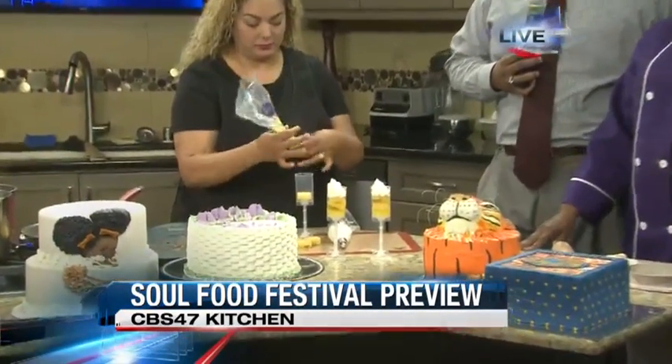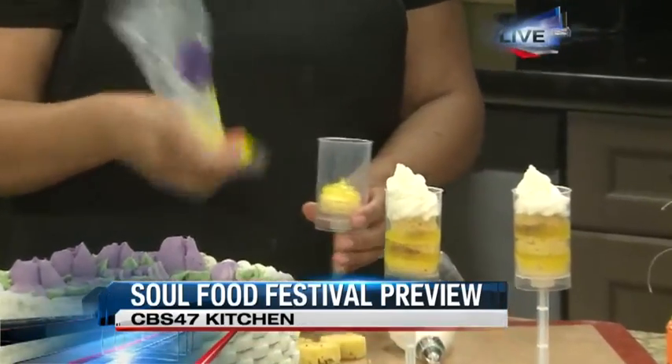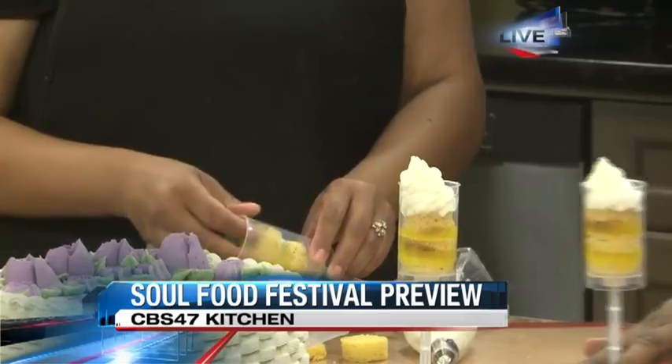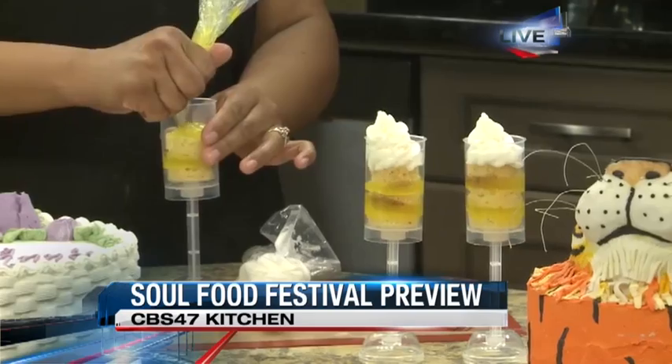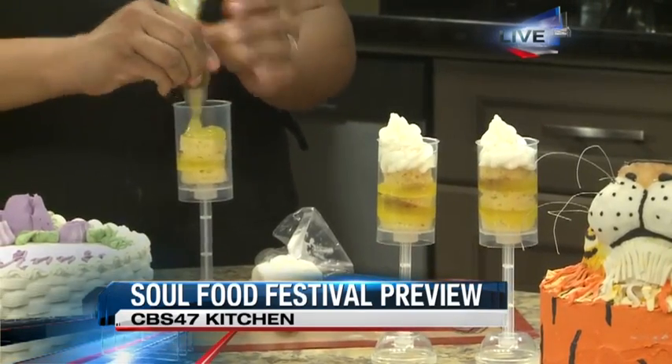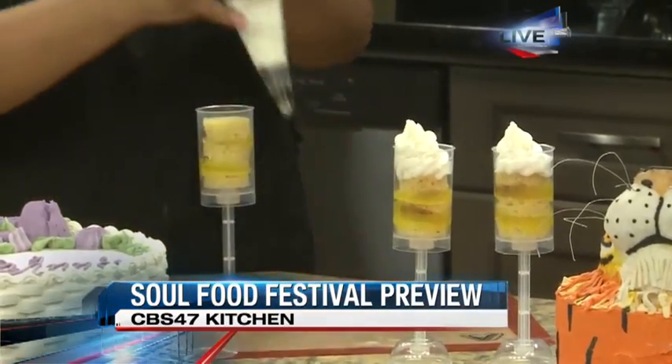We've had a host of different types of foods, and you can't have a Soul Food Fest without a little dessert. We've got Chef Anita in, and Marlene is her assistant — she's whipping up a nice little dessert here. Marlene is making a lemon meringue parfait. First, starting off with a cake, then putting the lemon filling in, and just because people like a little extra, they layer it. Then she's going to top it off with a buttercream that's a lemon meringue flavor. Very nice.